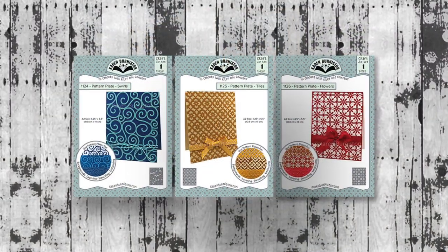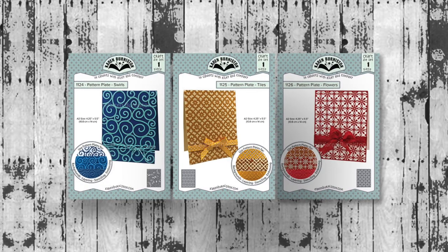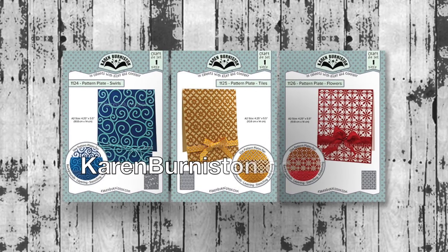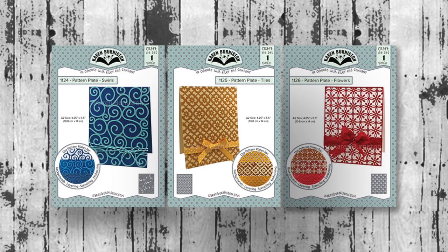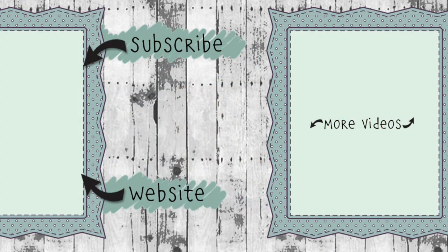For now you can find the swirls, tiles, and flowers pattern plates on our website KarenBurniston.com, as well as a lot of your favorite online and local retailers. Thanks for watching! If you click on the website link you'll go to KarenBurniston.com where you can find information about purchasing these dies as well as links to all my other social media accounts. You can subscribe to this YouTube channel and check out some of my other videos. Thanks so much for watching and I'll see you next time!